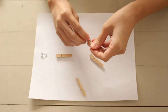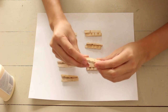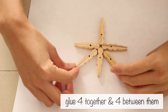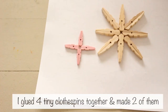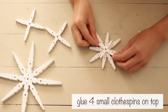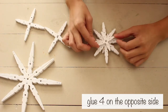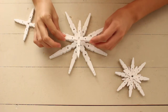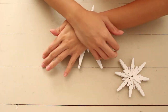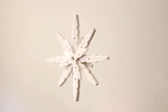First, take the springs off the clothespins. I glued 4 together and 4 in between. Then paint them white. I glued 4 small clothespins to the top and 4 on the opposite side. Then I painted them white again. I tied fishing line to it. Hang them, and your snowflakes are done.